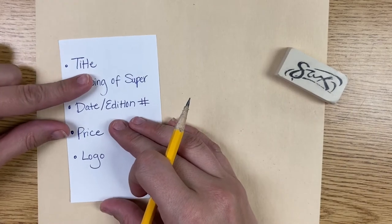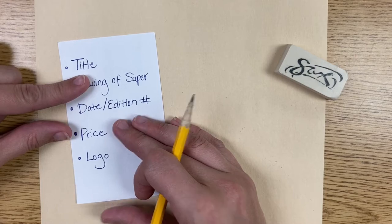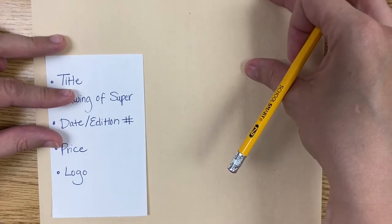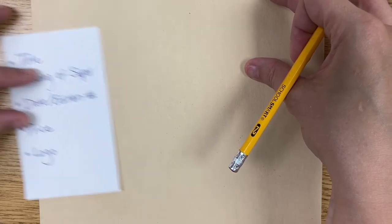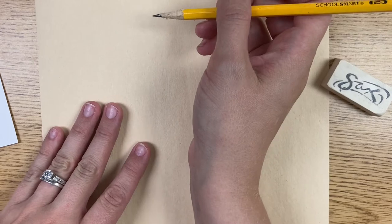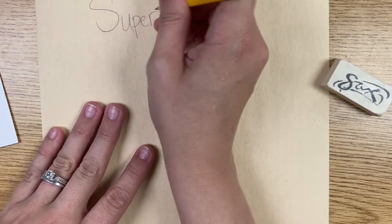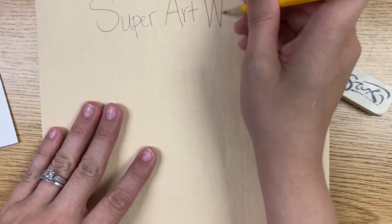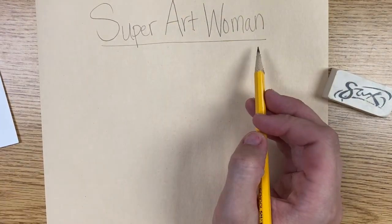The first thing I need to do is think of a title. The title is going to be the name of your superhero, so up at the top I'm going to write my title. I'm thinking of a good superhero name — maybe Super Art Teacher. Actually, how about Super Art Woman? I like that better. Super Art Woman. So that's going to be my title — that's the name of my superhero.